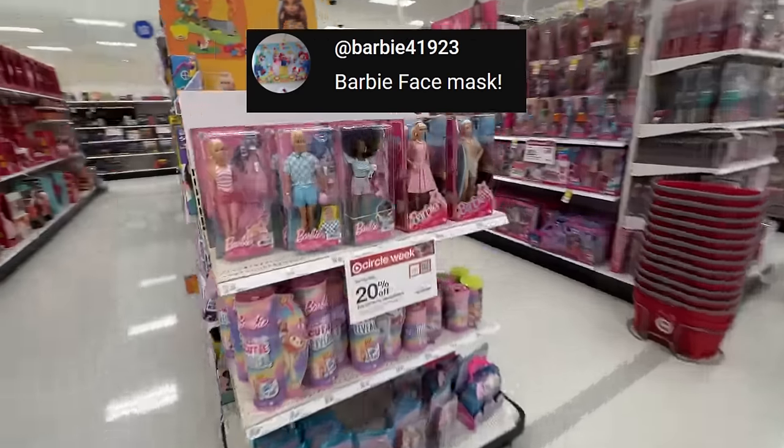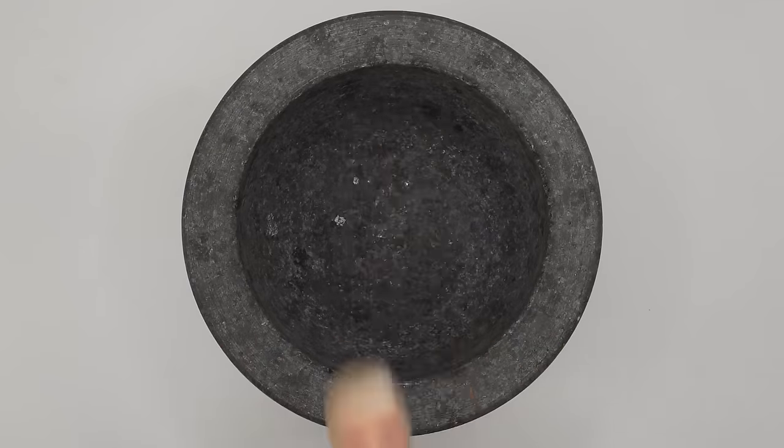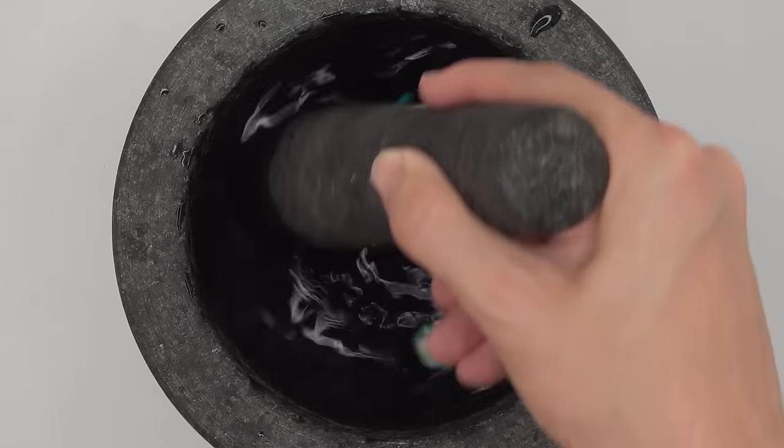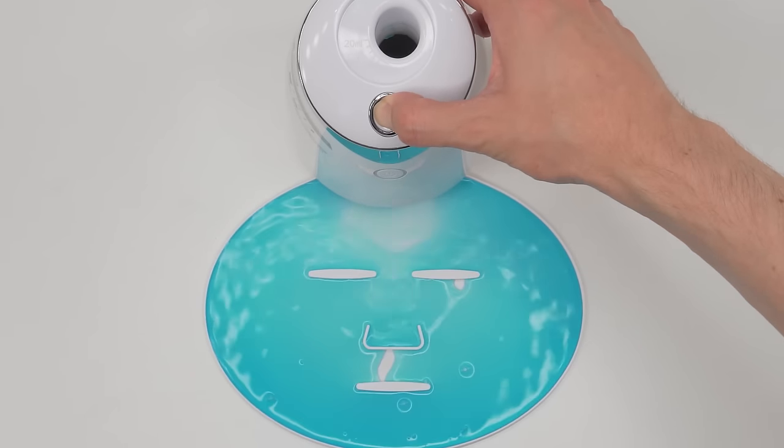This person wants me to make a Barbie-themed face mask — Barbie or Ken? I guess I'll take both. Let's start with just Ken. Smash, smash. Mix, mix. Bubbles, suck it up. Inject Ken, add the white stock, turn it on and dispense.